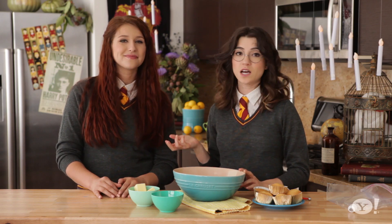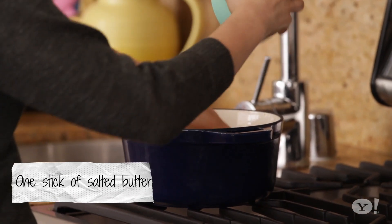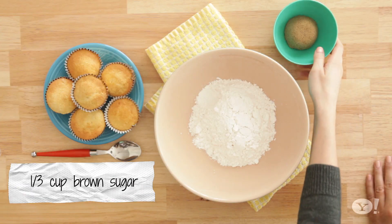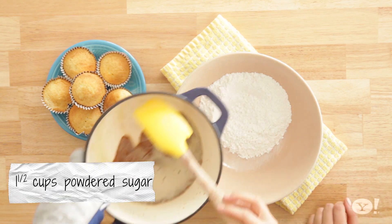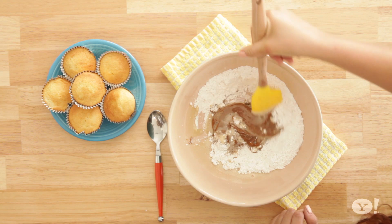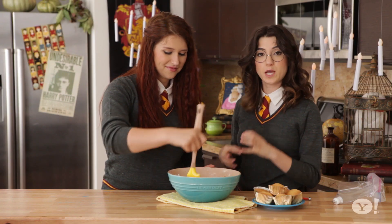Butterscotch is just a combination of sugar and brown sugar, so we're going to do this on the cooktop. We have a medium flame going. You want to melt your butter, and when your butter is melted, add your brown sugar. Now that your ingredients are well combined, it's time to add them to your sugar. Give that a good stir. You're going to mix all of your ingredients in the bowl until it becomes sort of a thick paste.